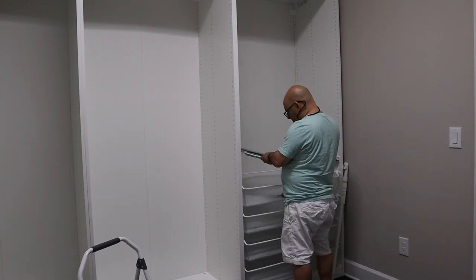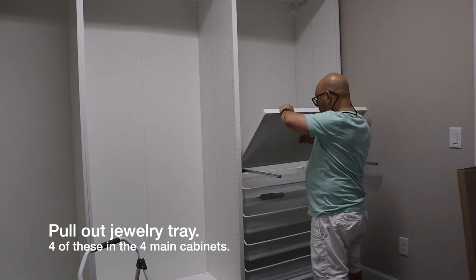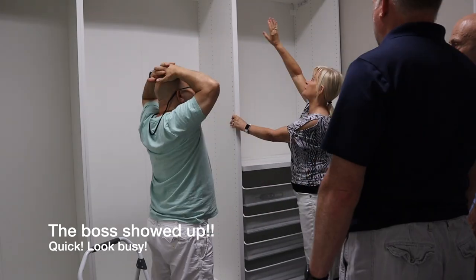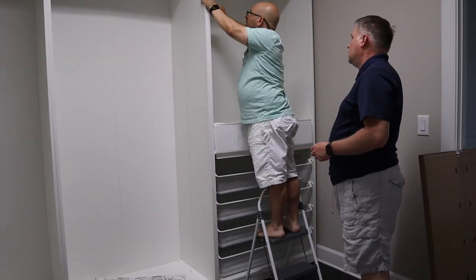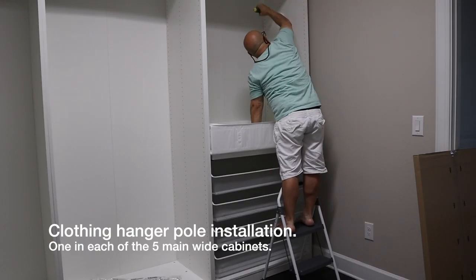Then a pull-out tray for jewelry was installed, but IKEA didn't have some of the organizers that sit in this tray. Someone came in to tell us lunch was ready, but I think she wanted a peek.